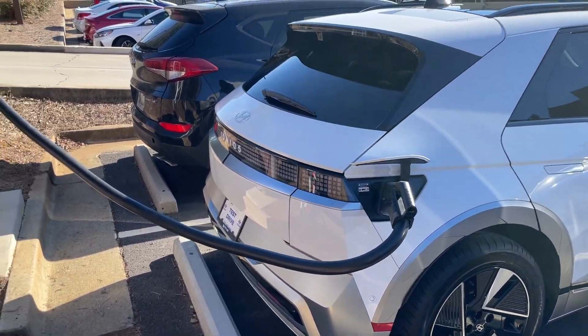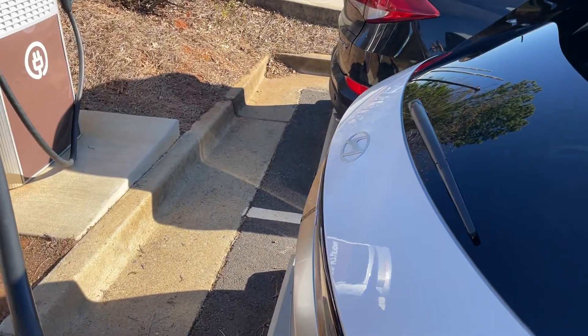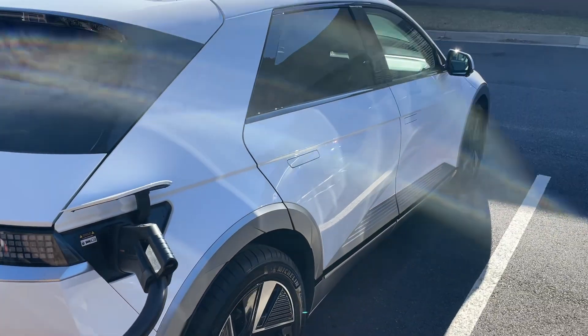Hey guys, it's Reed over at Reed's Rides. I'm over here in the back on a 2025 — it's the first one I've sold of the IONIQ 5. These are the new ones. I really like the changes they've done.